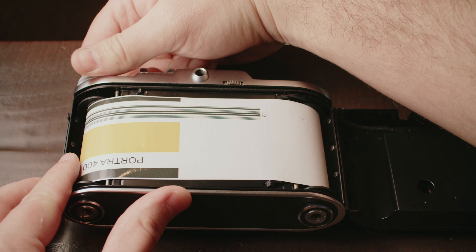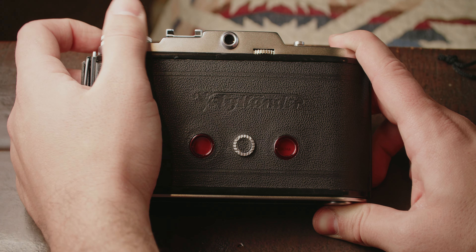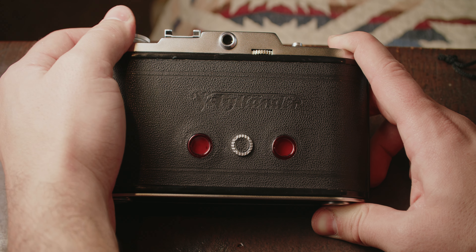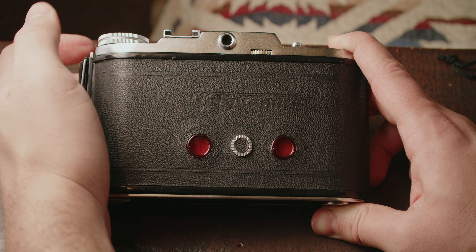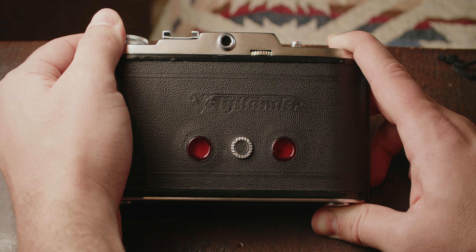Because it is a basic viewfinder camera, usage and loading is quite simple. You load it like any other 120 camera, and then instead of having an automatic frame counter, you advance using the red window until you get to frame number one on the right red window. If you're shooting 6x4.5, you'll be using both windows — advance first until your number is in the right window, and then for the next frame you go to the left window.